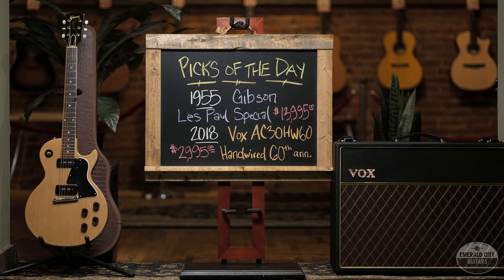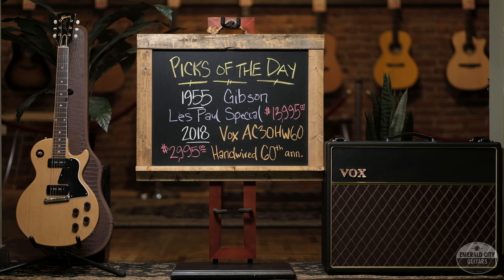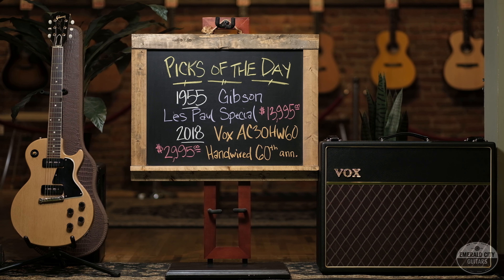All righty guys, thank you so much for joining us today. Again, 1955 Gibson Les Paul Special and 60th anniversary Vox AC30. We'll catch you next time.